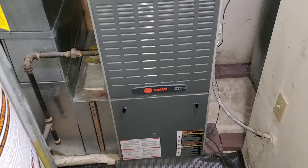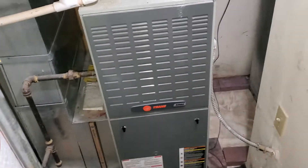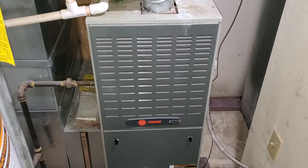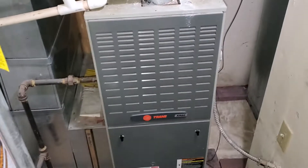The current unit is 17.5 inches. We're replacing with a 17.5 inch, 90,000 BTU, 17 inch, and 1400 CFM. We need a three-ton unit.